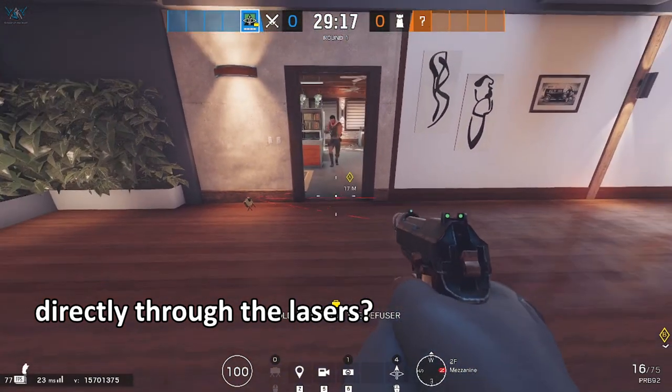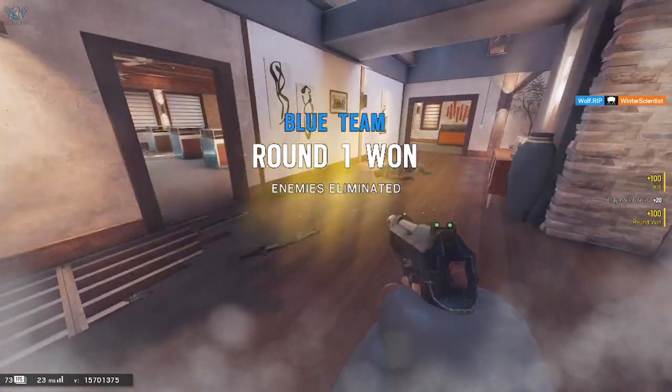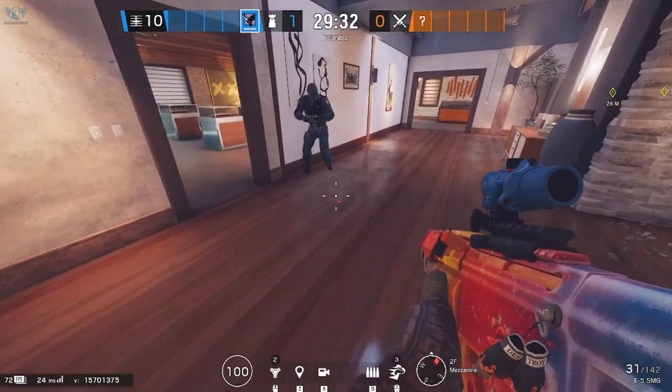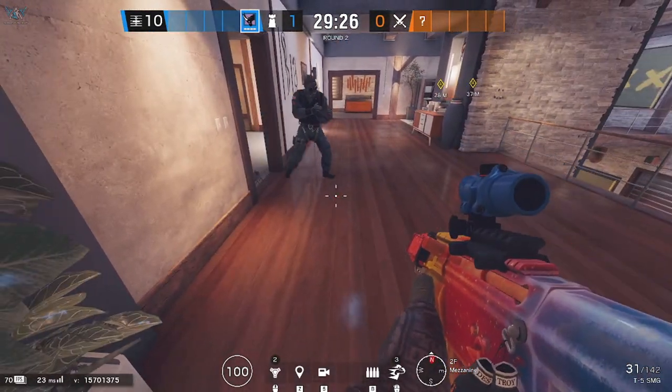Alright, I want you to try and charge through it. Alright, so this time, don't put it on the door, just put it like in the middle of the floor. And just get anywhere, because I'm going to just try and skim the laser.